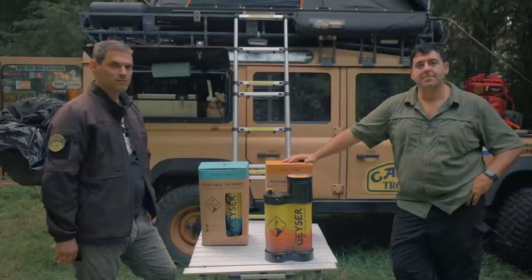All right you guys, hopefully we'll see you on the trail. Stay clean.